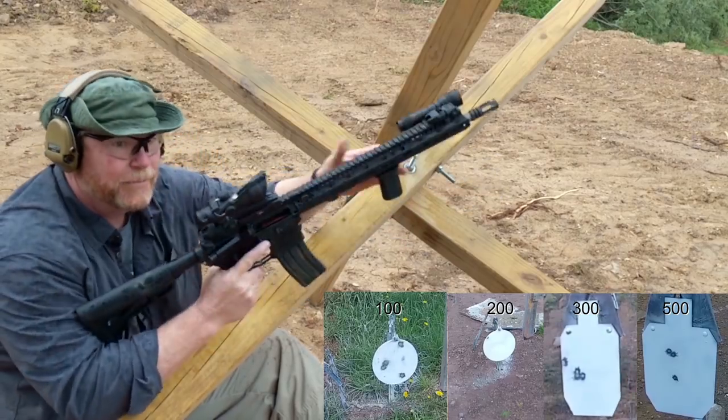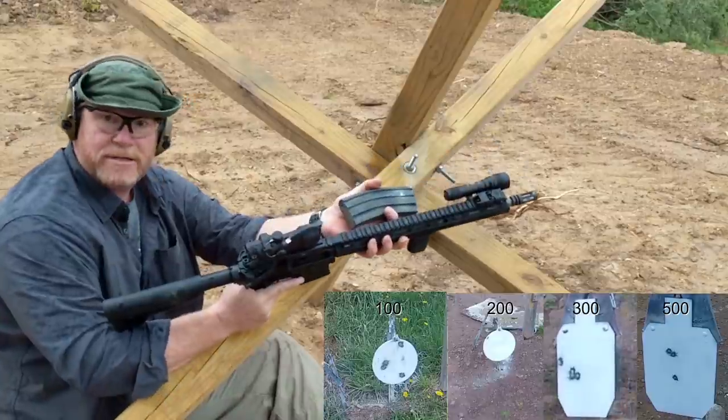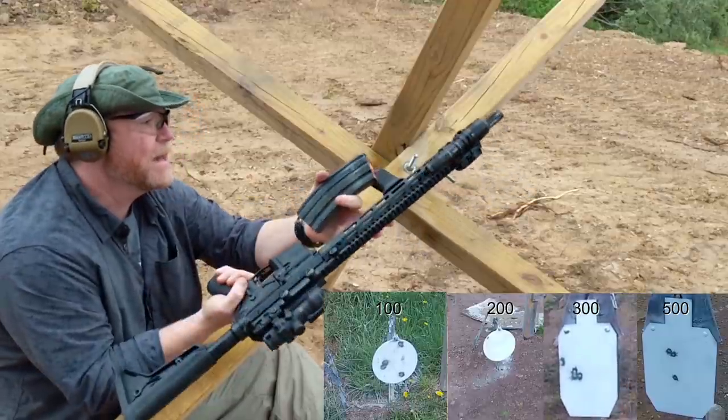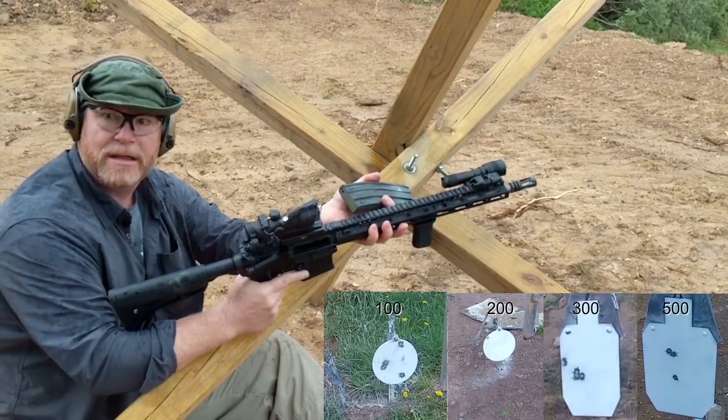All right, so that's it. We've got either wind out there or something's going on, but we're hanging a little bit to the left. Let's go ahead and put the bipod on it and shoot it rested, see how we can do. Stand by — here we go.